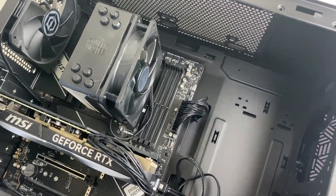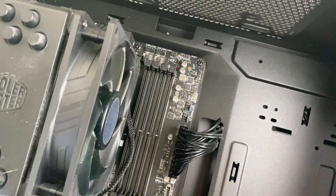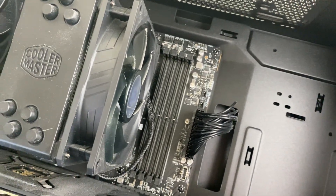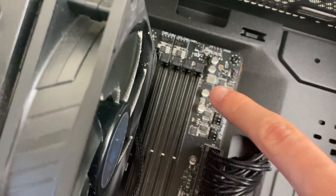Now look inside your computer and locate your RAM slots — as you can see, there they are. I currently don't have any in, but you may already have a stick in there. Find an empty slot.